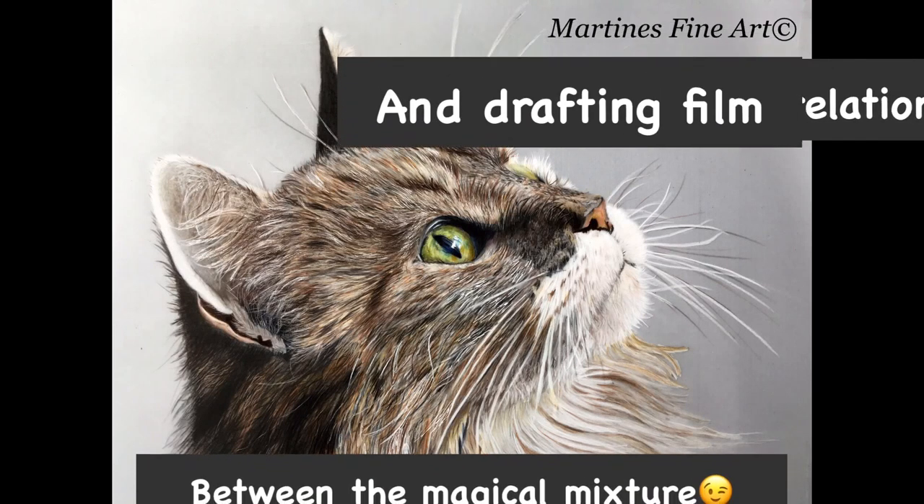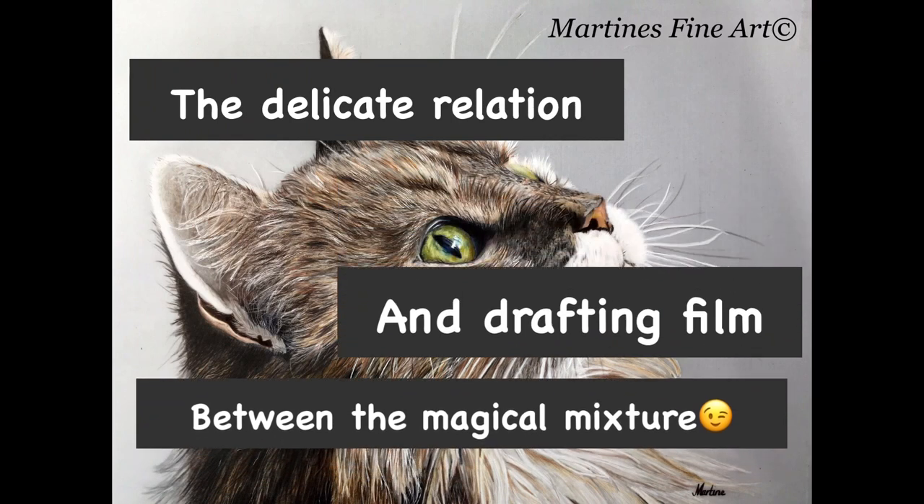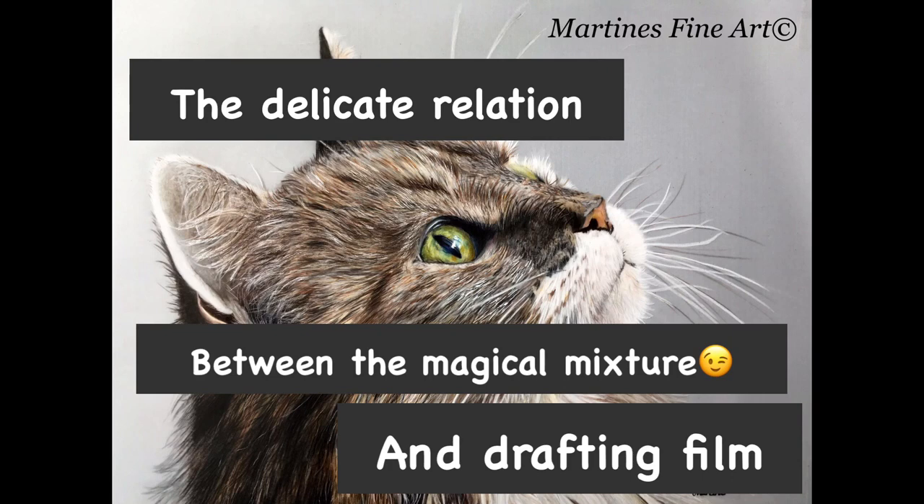Inspired by Karen Hull's use of drafting film, I finished this project a few months ago. She uses a scratch tool to create depth in the fur, but I didn't like the scratch tool at all on the drafting film. Maybe it's because I'm left-handed or my scratch tool isn't sharp enough, but it tends to slip over the fur instead of scratching in the hairs.